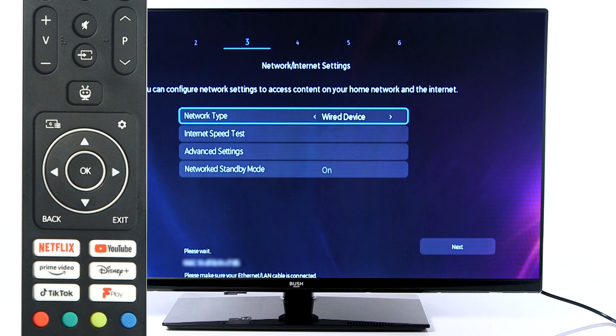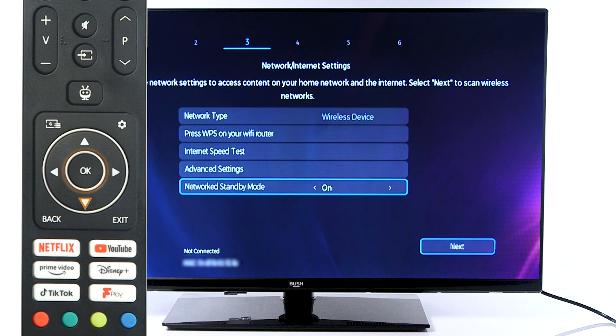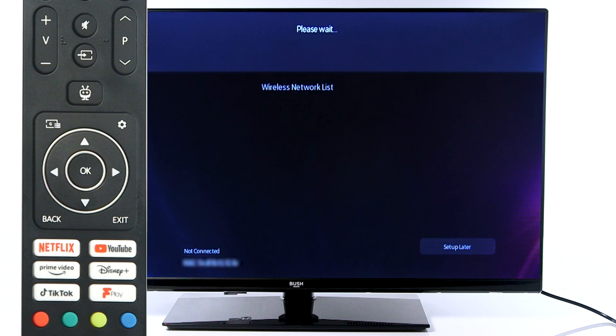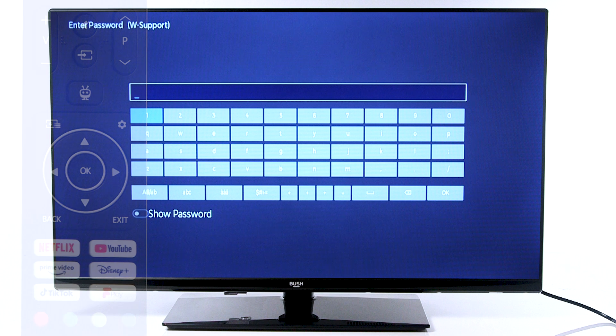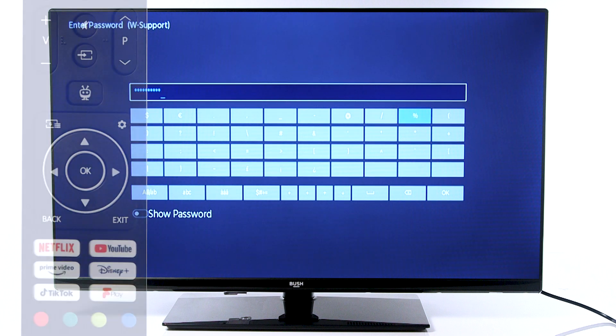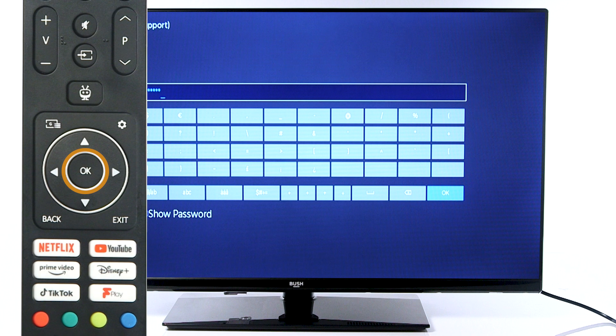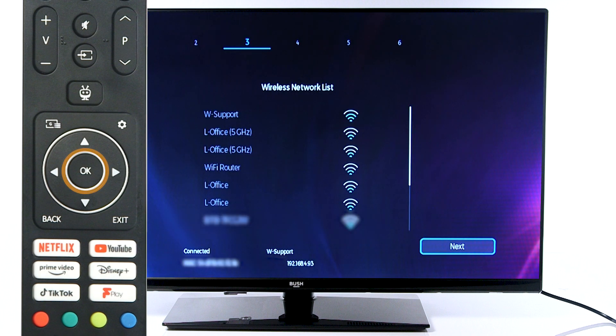If you would like to connect with Wi-Fi, scroll to Wireless and scroll down to Next. Choose your Wi-Fi network from the list and press OK on the remote. Use your remote to type in your Wi-Fi password. Once you have entered your password, scroll down and select OK to continue. Once connected, press OK to continue.